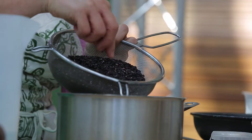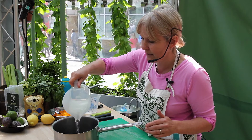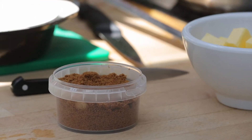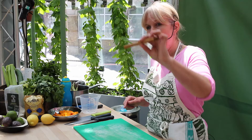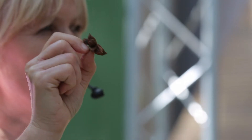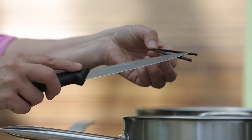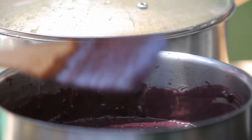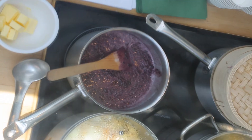Now this is black rice — black glutinous rice. I'm making a rice pudding, and it's quite an indulgence with piles of sugar, coconut milk, and some spices. I'm putting in a bit of cinnamon, some star anise, and some vanilla. As this rice cooks, it's going to absorb all those amazing spice flavours. You can see it's this amazing deep purpley-black colour.